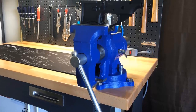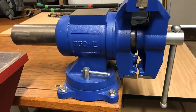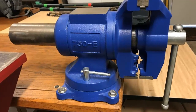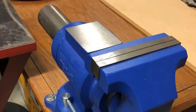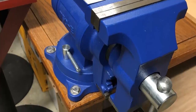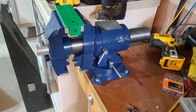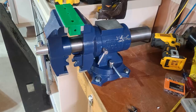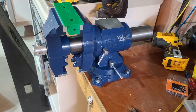Rotating jaws are made from 60,000 PSI ductile iron and the stationary body is made from 30,000 PSI cast iron. This vise is designed for home workshops. For extra versatility in the shop, the head of the vise rotates a full 360 degrees. The side lockdown allows this vise to be clamped at any angle. The base of the vise can also rotate 360 degrees, allowing for optimal work placement.